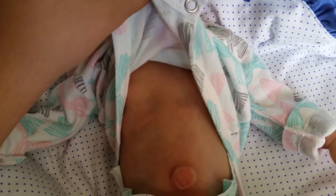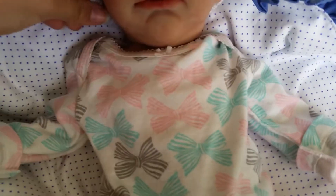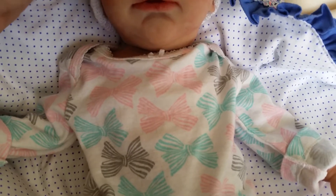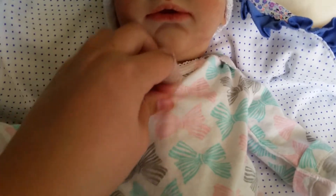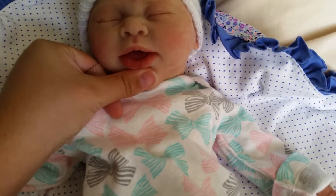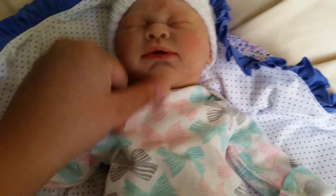Someone asked me in my box opening video who her artist was. Her sculptor is Cindy Lee — she's the Bailey kit by Cindy Lee. And she is painted by Kristen Englert. I believe that's her name. She is on Instagram and she is on Facebook.